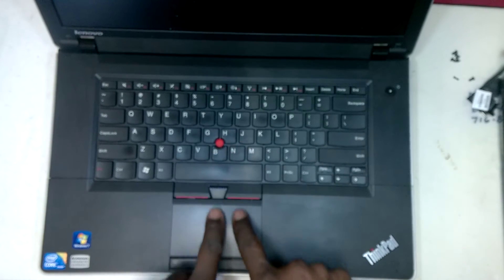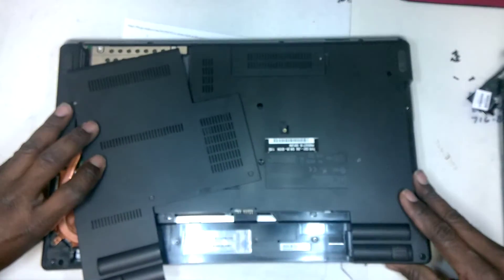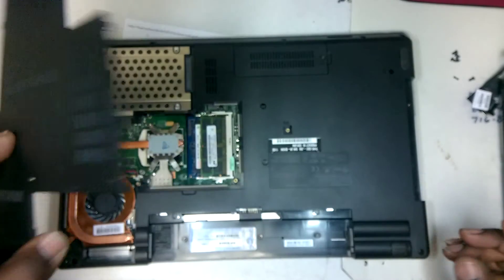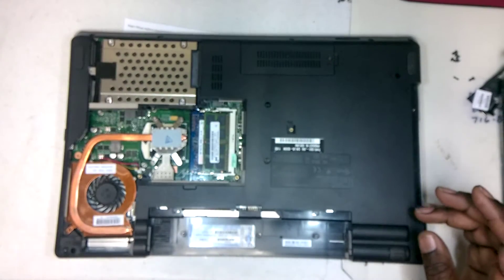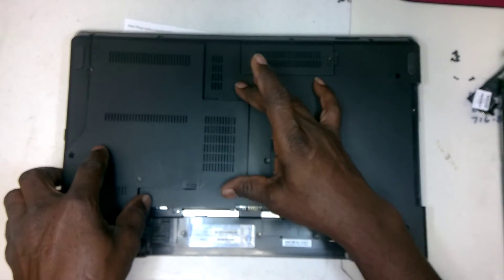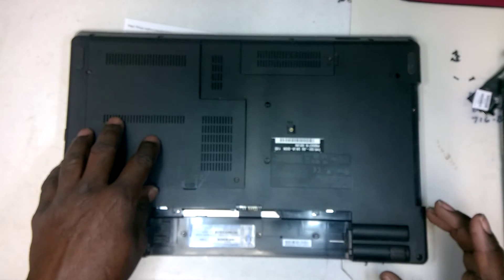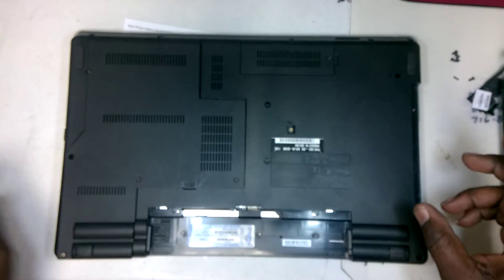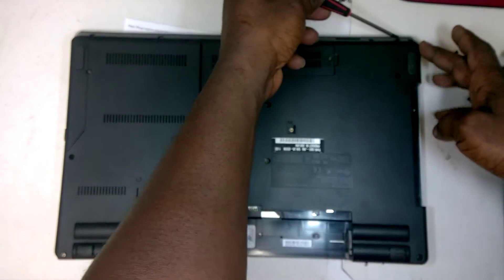The ribbon cable runs along here and attaches underneath this plate. To remove that, there are screws that have to be removed. Now, this does not have to be removed, but I'm doing more extensive work and that's why this is disconnected or unscrewed. There are screws that have to be removed along here, along the front edge.